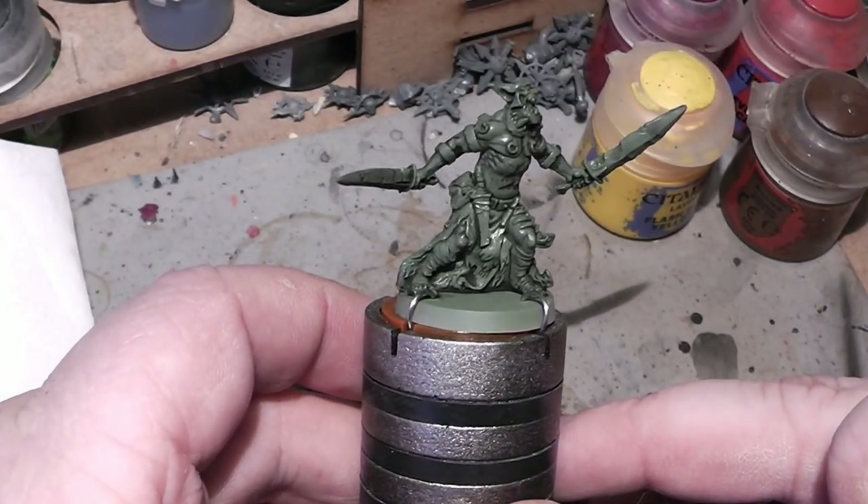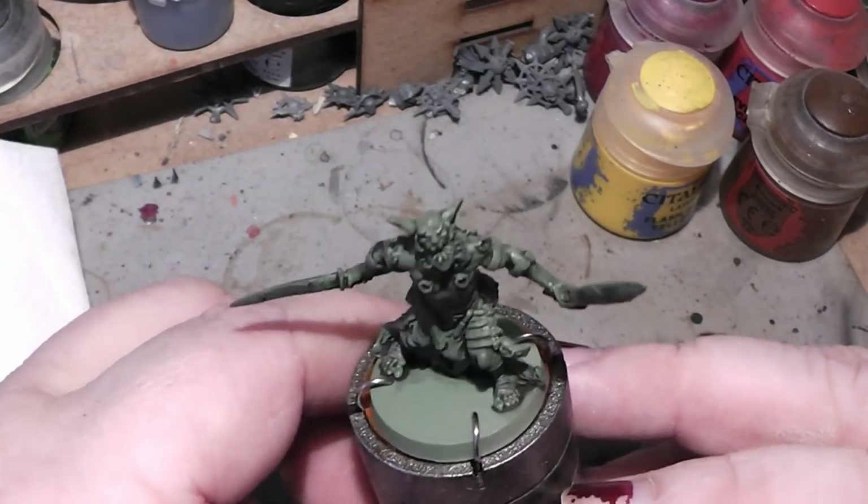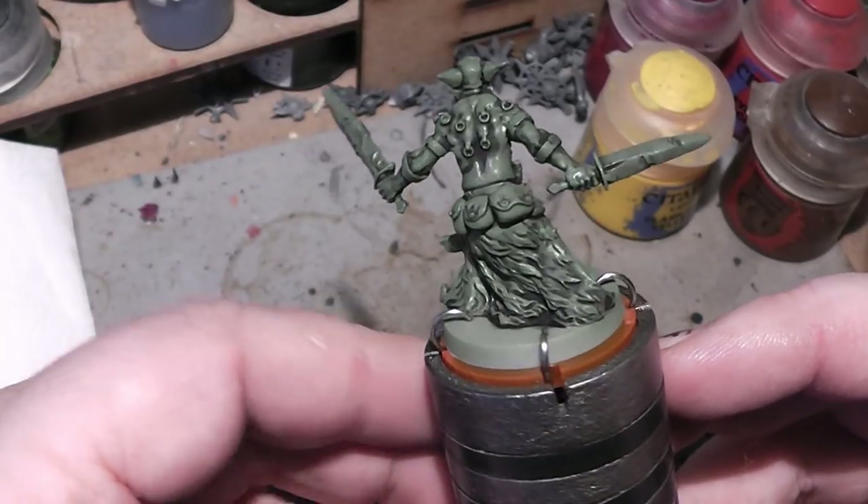Hi Tubies! Here is Alexander again, and welcome to my next painting tutorial. Today we will be painting an Orc from the board game Massive Darkness.